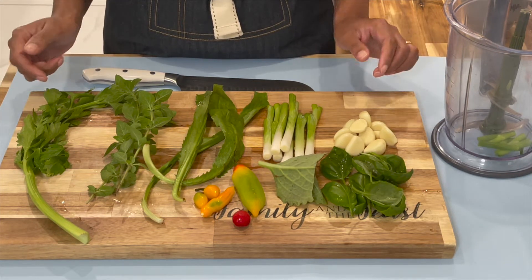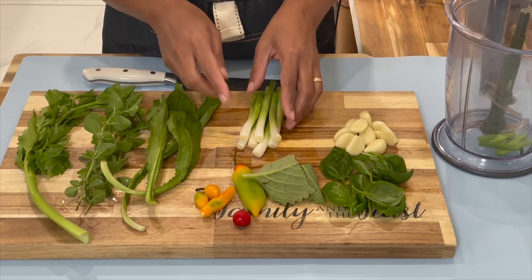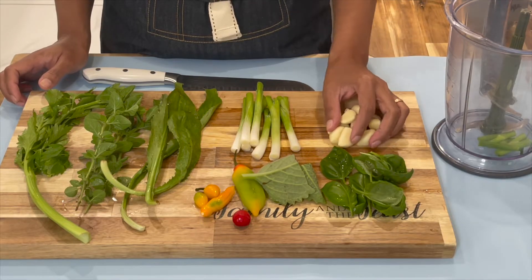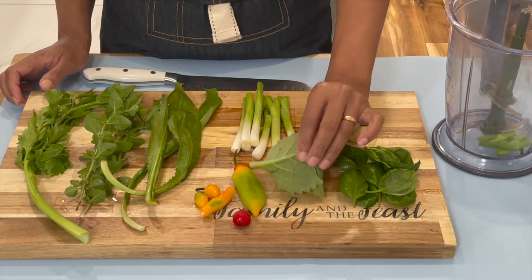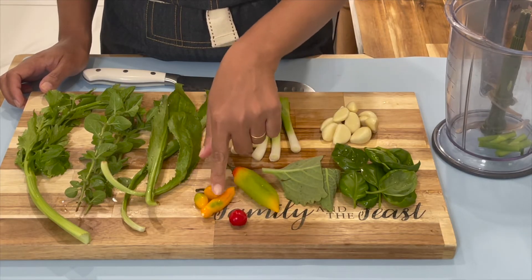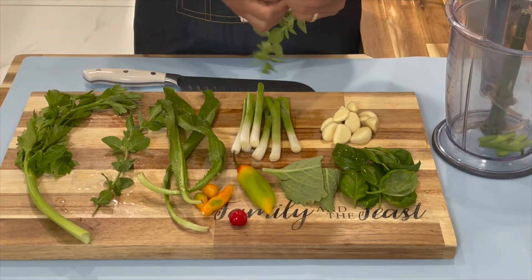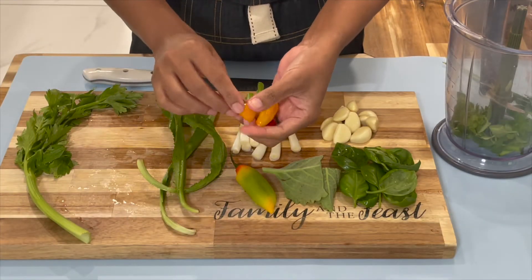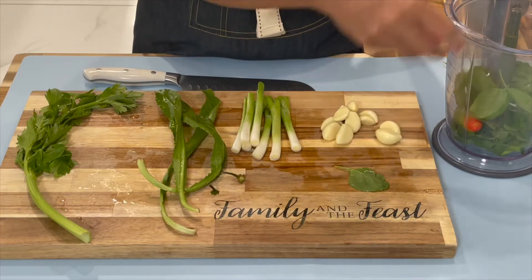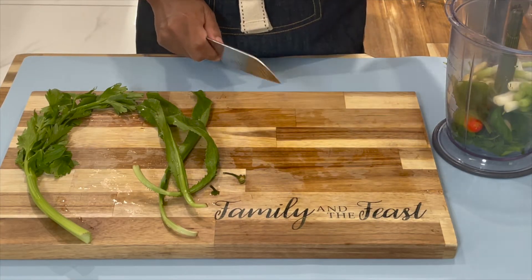Now here is how to make your green seasoning. You will need some celery leaf, spicy thyme, bandana, scallion roots — I only use the roots of the scallion to blend into my green seasoning — garlic, sweet basil, two pieces of broad-leaf thyme, one pimento pepper, a wiri wiri pepper, and some flavored pepper. Place all the ingredients into the blender.